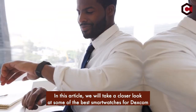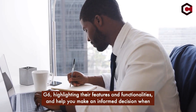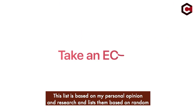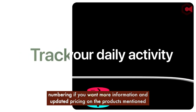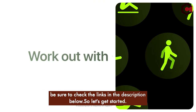We will take a closer look at some of the best smartwatches for Dexcom G6, highlighting their features and functionalities, and help you make an informed decision when selecting the perfect watch to pair with your Dexcom G6. This list is based on personal opinion and research. For more information and updated pricing on the products mentioned, be sure to check the links in the description below. So let's get started!